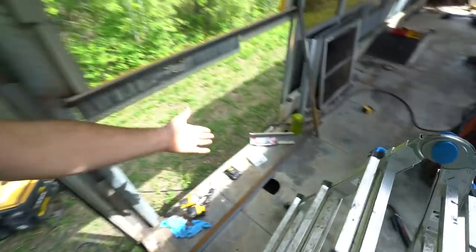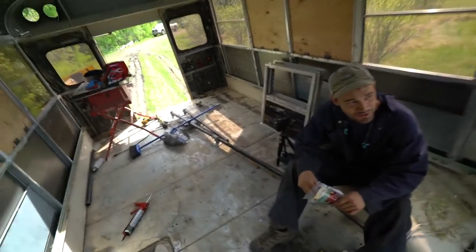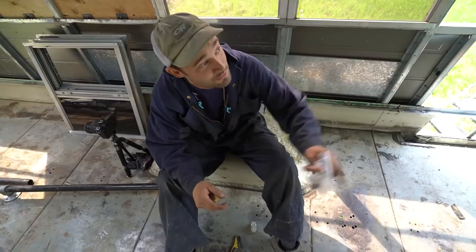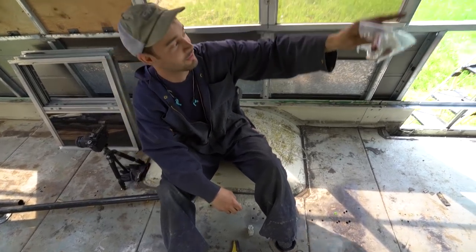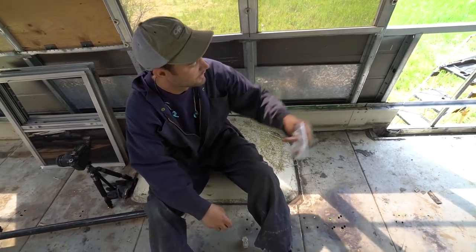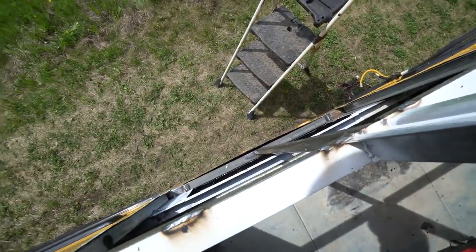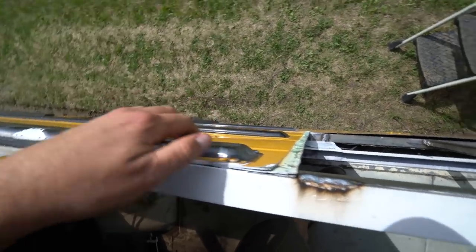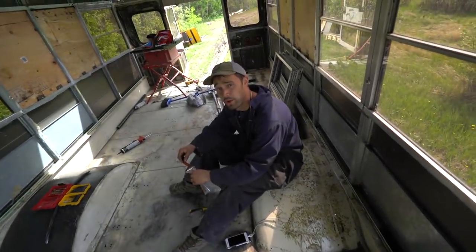Had to run to town, got some rivets and some adhesive. Looks like somebody was up to some work over here. He welded in the support beams for the max fan, and then finished off this window area so we can get some sheet metal on there. We're gonna make this nice and flat and then put the little bump guard things back on for uniformity.